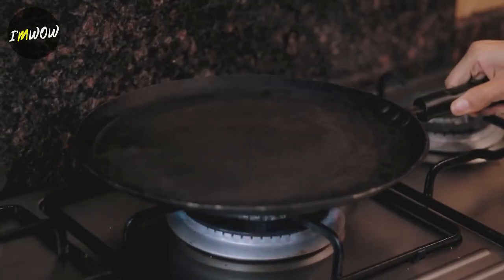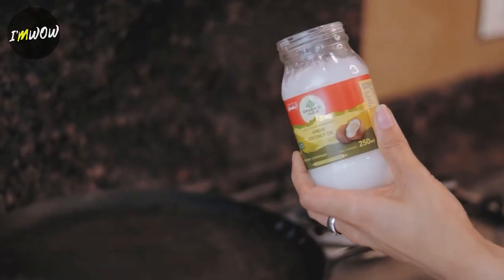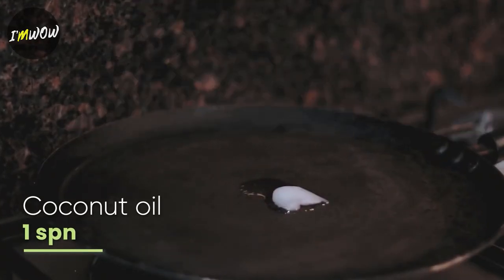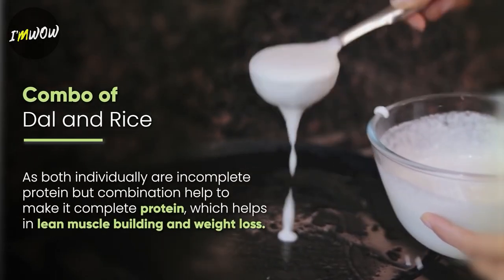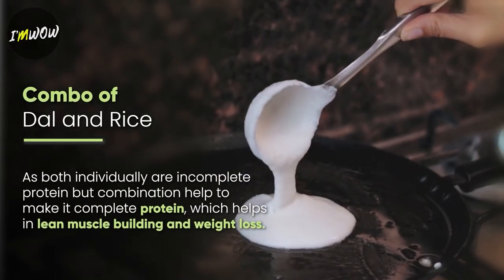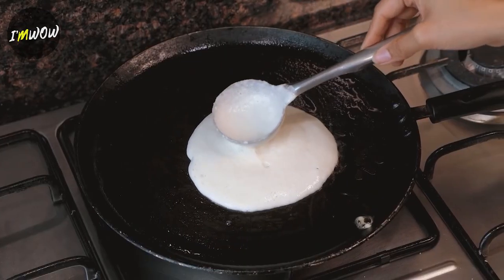So now the batter and topping are ready — let's make it. Put a big pan on the gas. You can use coconut oil or ghee. Spread it properly, then add the batter in the pan. Don't press the batter at this step.